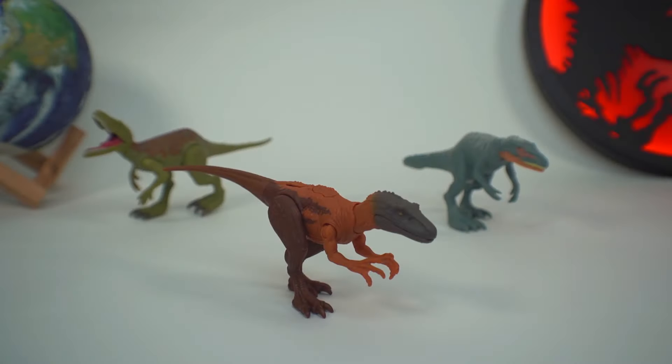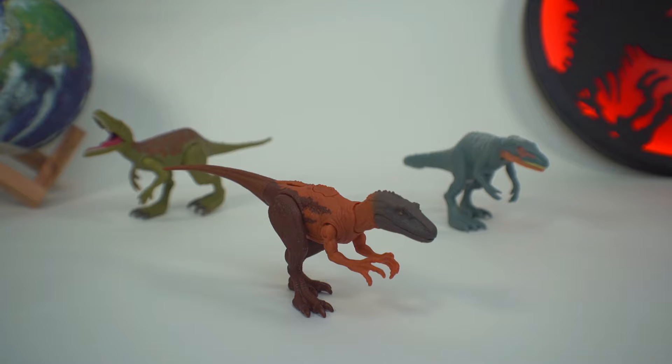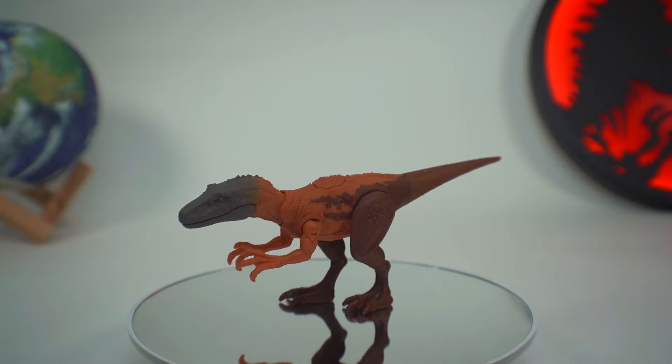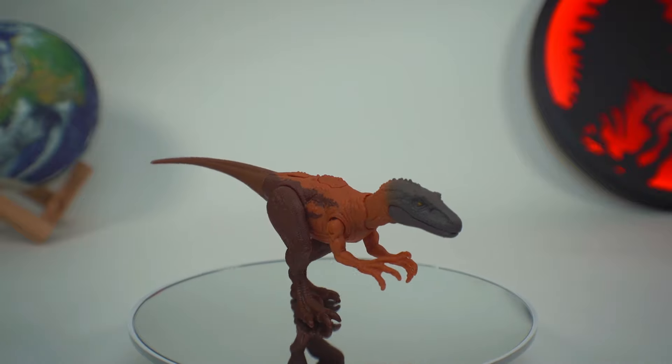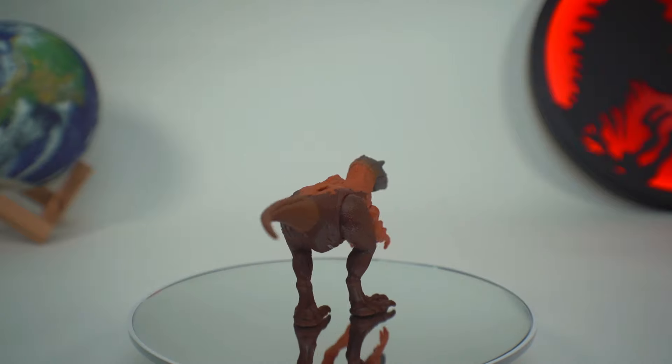Some final thoughts: I am very happy with this version of the Herrerasaurus. I'm glad we now have versions we can pose out as well as this version with an action feature, which I think makes a great addition to any collection. If you'd like to add your very own Dino Trackers Strike Attack Herrerasaurus to your collection, I can highly recommend BigBadToyStore.com as well as Amazon.com - I'll leave both links in the description below.